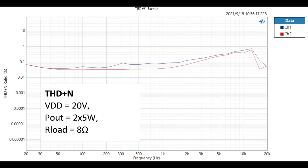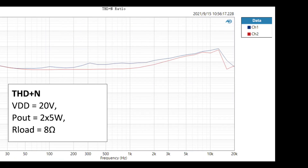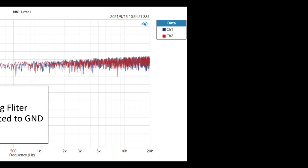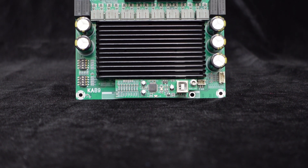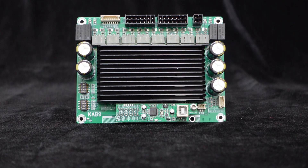The performance of the KAB9 is shown in the diagram, including THD plus N and SNR measurements. One amplifier with multiple configurations makes the KAB9 very suitable for home theater, conference room, game console, racing simulator, and commercial applications, with high-cost performance.